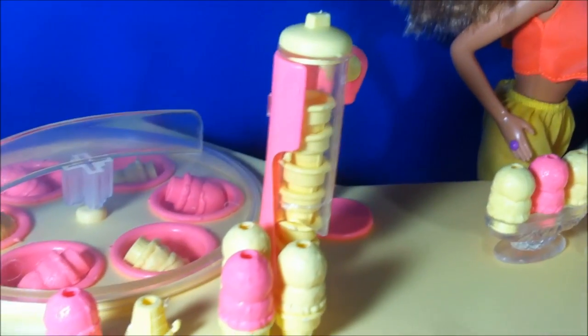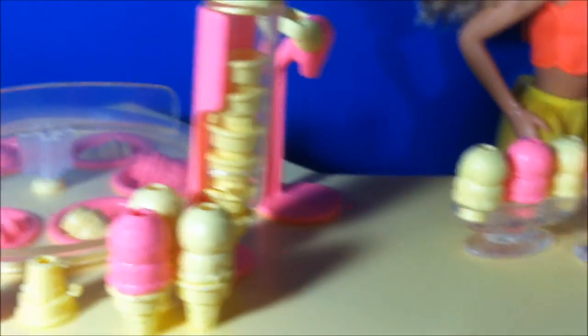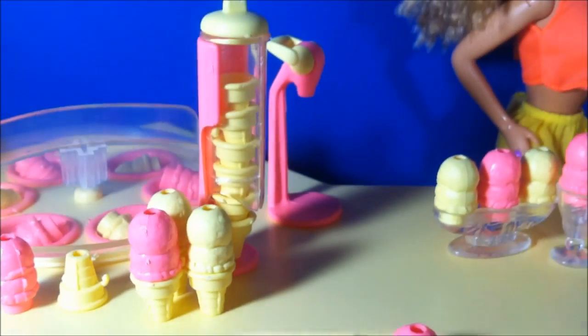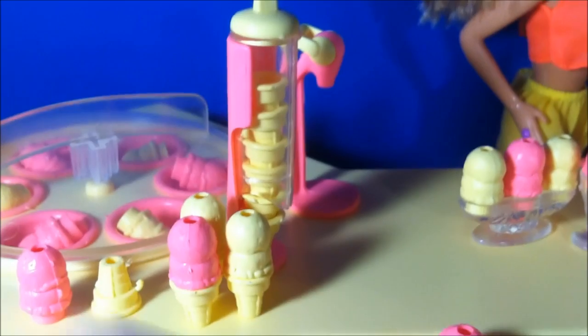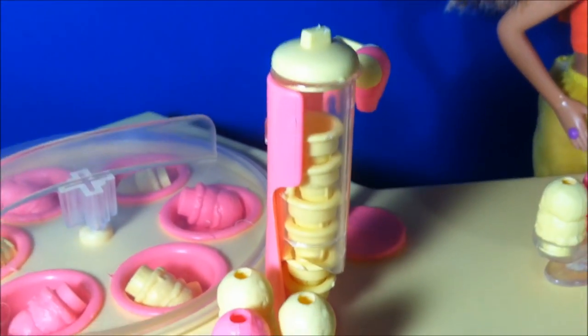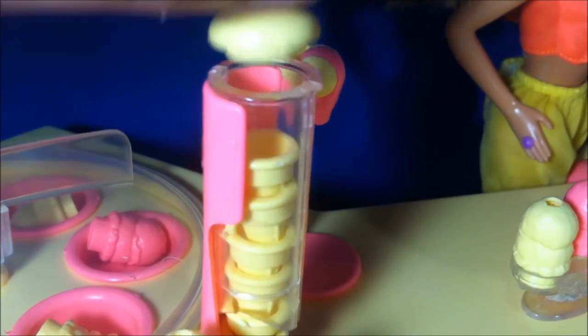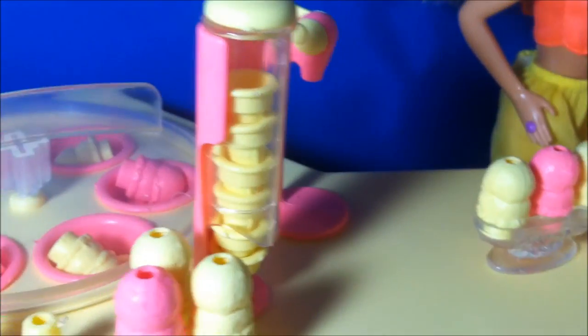So here is the dispenser of cones. I have a lot in there, but I just don't want to have a lot of these ice creams out because they're not really wanting to stand up very well. This little lid right here does come off, and you just kind of pull them down and they'll come out. It's really easy, actually.